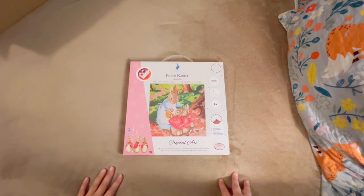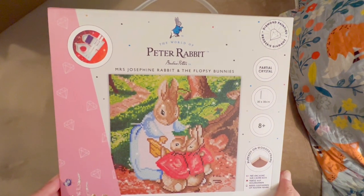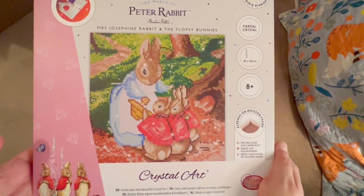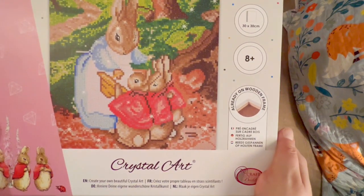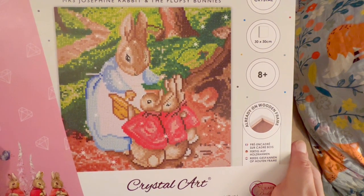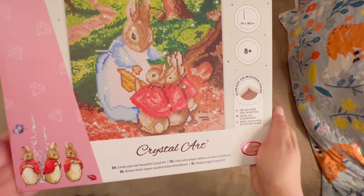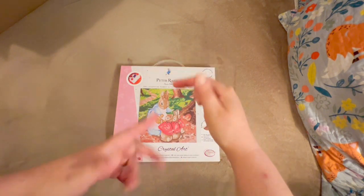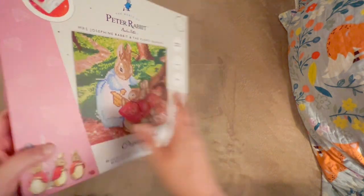Speaking of daughters — I love Peter Rabbit. I was so excited to see that Zulily did get a number of Peter Rabbit items included with their Craft Buddy assortment. This is Mrs. Josephine Rabbit and the Flopsy Bunnies — there are three Flopsy Bunnies, and I have three daughters. I just thought this was really, really sweet. I love Peter Rabbit. My kids know all of the stories; we have the full collection in the little Beatrix Potter books with her original art.